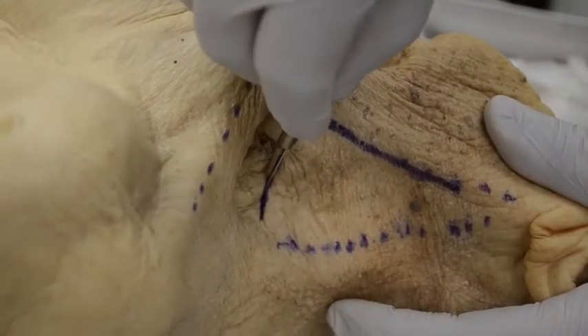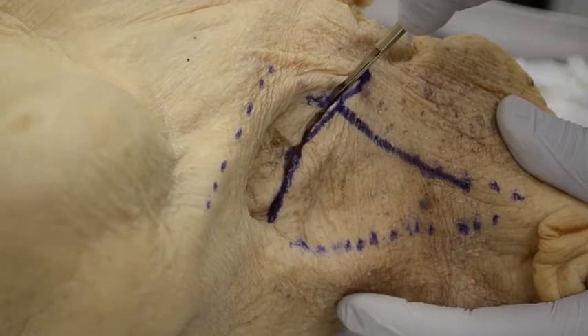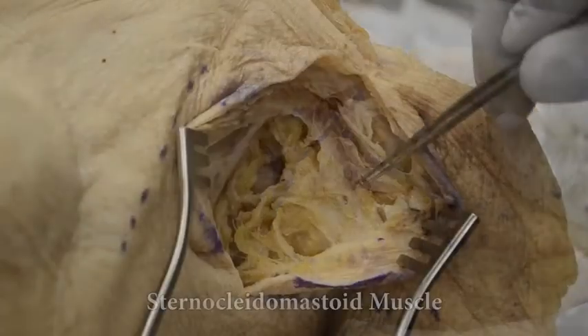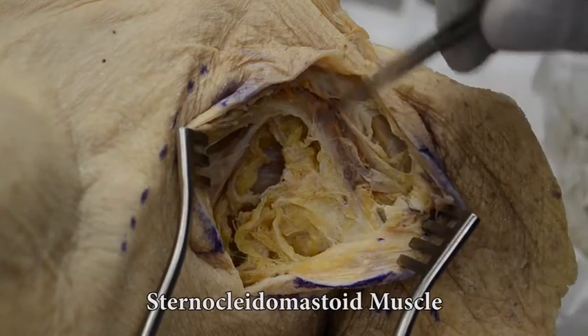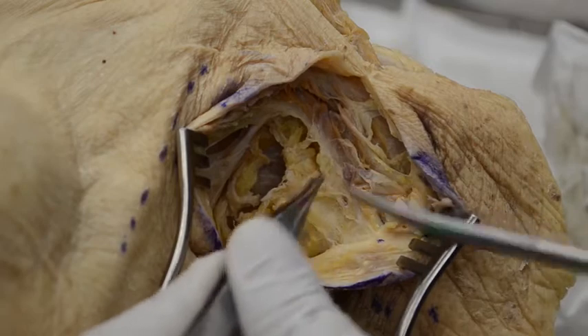The platysma is cut along its fibers and undermined, or along the incision horizontally. We are now identifying the posterior border of the sternocleidomastoid, which will be separated from the pad of fat.